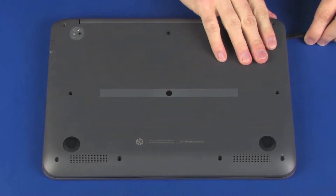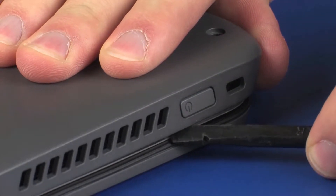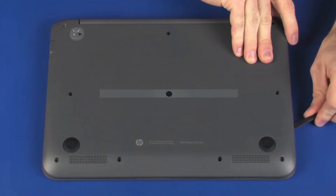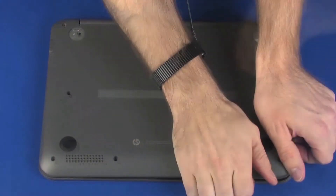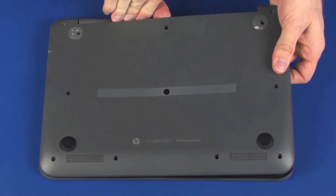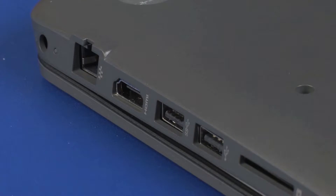Starting with the edge of the base enclosure with the power button on it, carefully release the retention clips on the outer edges of the base enclosure from the top cover. CAUTION: It may be necessary to flex the edge of the base enclosure to remove the HDMI connector from the cutout in the base enclosure.